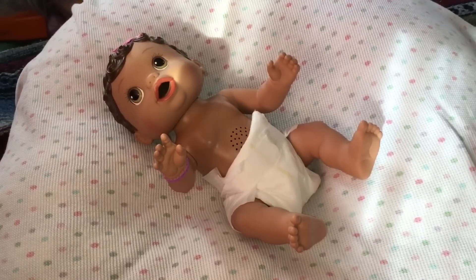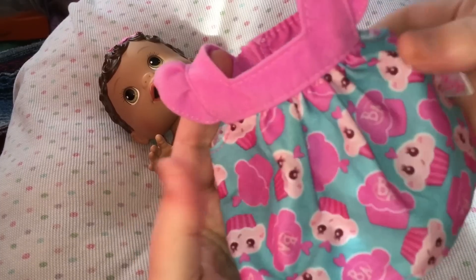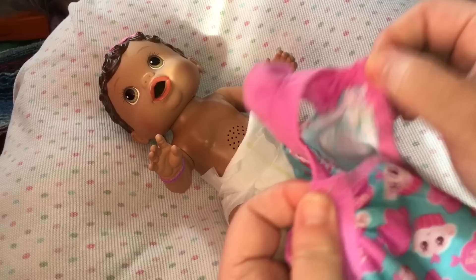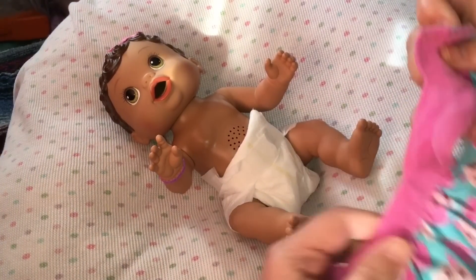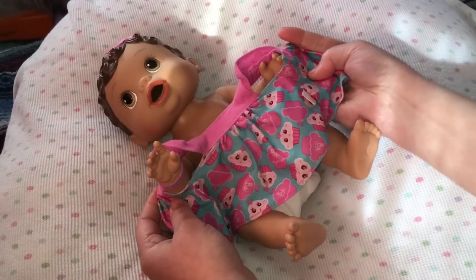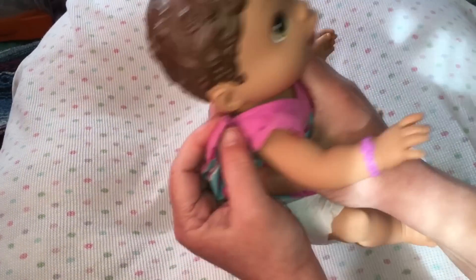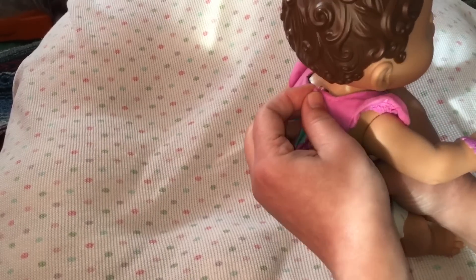Are you ready for your little cupcake dress? Here it is — isn't it so cute? I love the little cupcakes on it. I'm going to un-velcro it, and you guys can change your babies while I'm changing baby Olivia. It's fun to play together. I love playing with my little granddaughters — they love baby dolls, and when they come over we play baby dolls and it is so much fun.